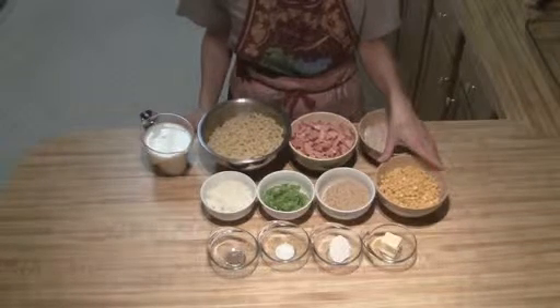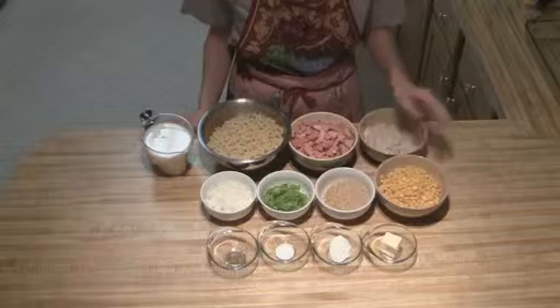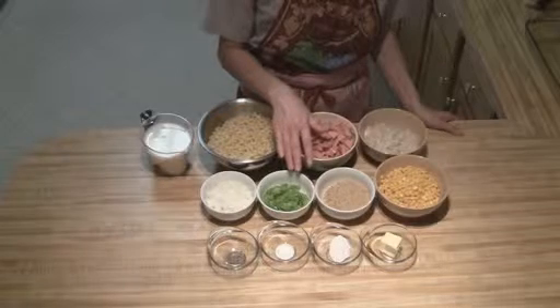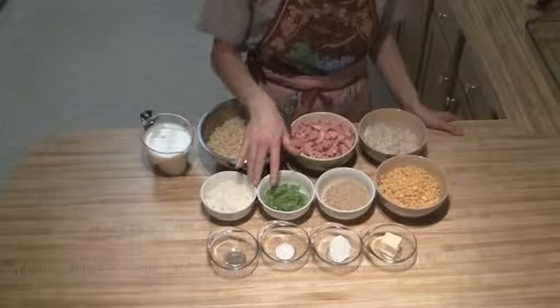I've got one can of corn. I've got a half cup of breadcrumbs. Then I've got a half of a green pepper, and I've chopped this up pretty finely. I've got a half of an onion that I've also diced up pretty finely.